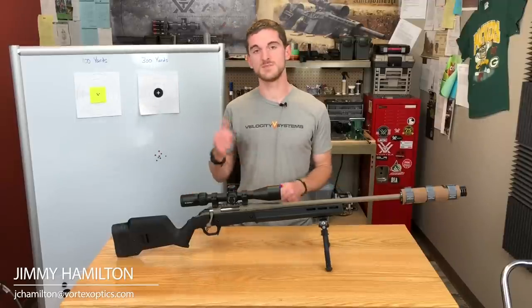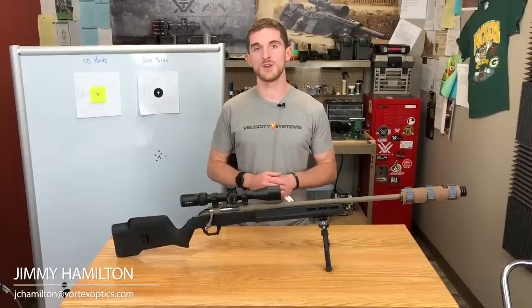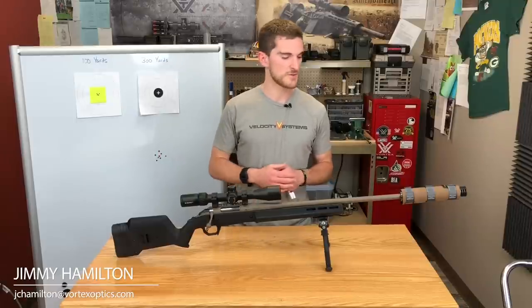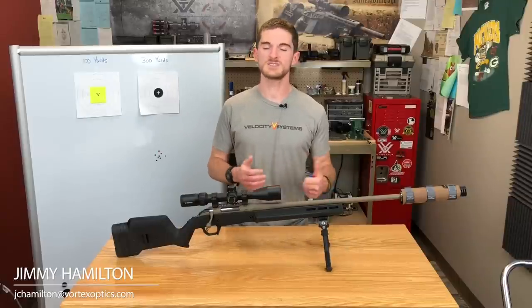This happens to be a real-world example. With this 6.5 Creedmoor, I'm shooting 140 grain ELD Match bullets out of this Ruger American, and I ended up using this method to get my muzzle velocity, or at least close to it.